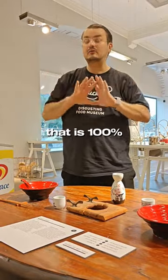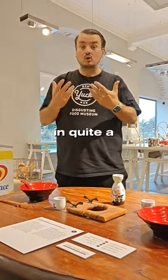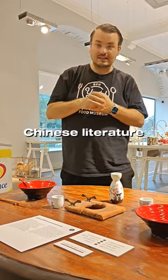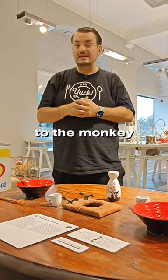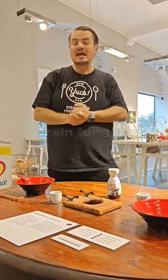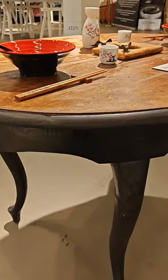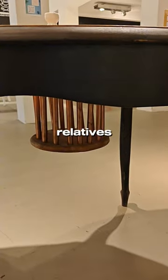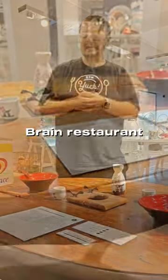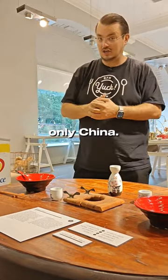Now, this is not something that is 100% proven that it did exist. It is mentioned in quite a lot of ancient Chinese literature. However, it could have also referred to the monkey brain fungus. However, we've had several Chinese visitors that have tried it themselves, that say that their relatives have worked in a monkey brain restaurant, and it is specifically outlawed in China and only China.